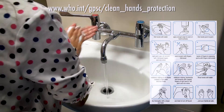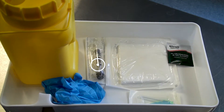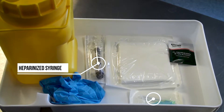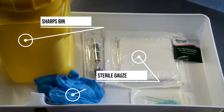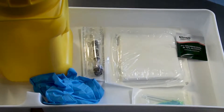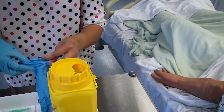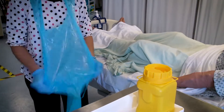Once your hands are thoroughly dried you may start to prepare the equipment. You will require a heparinized syringe, a blue needle, a sharps bin, sterile gauze, non-sterile gloves, and a skin preparation wipe which must be 2% chlorhexidine. You must ensure that you wear the appropriate personal protective equipment — in this case non-sterile gloves and an apron.